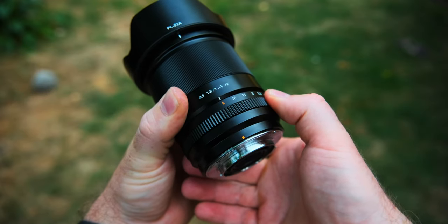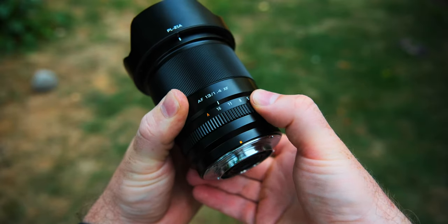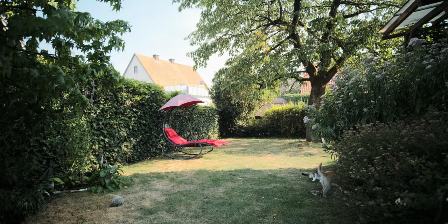The lens comes with a clicked aperture ring. You might not like that if you shoot a lot of video and want to use the aperture for smooth exposure transitions, but personally I never change my aperture while shooting video, so it's not a downer for me — I actually like the click so I can feel exactly what position I'm at. Another important spec is the autofocus, and so far it's great. Like all Viltrox lenses on Fujifilm cameras, it's one of the better ones.